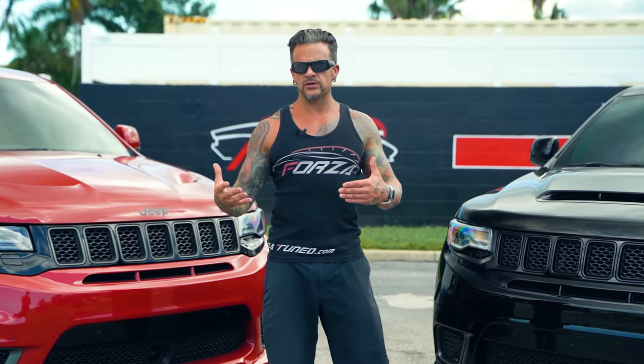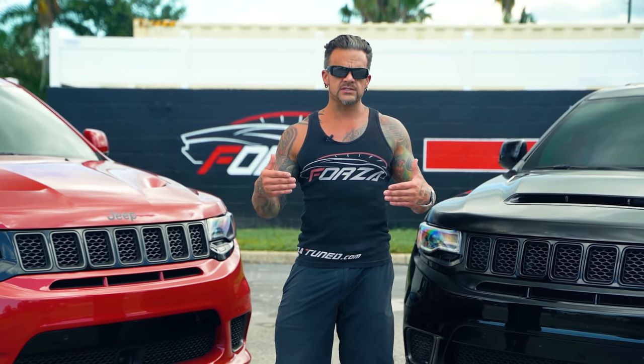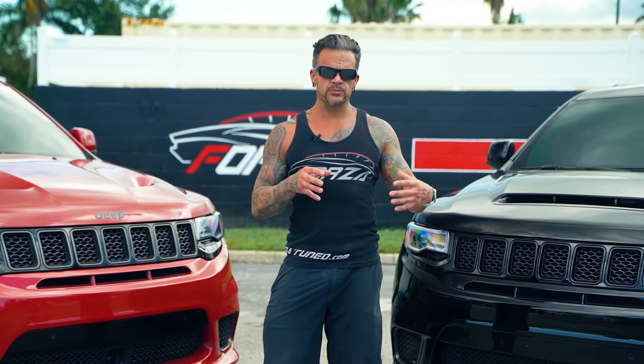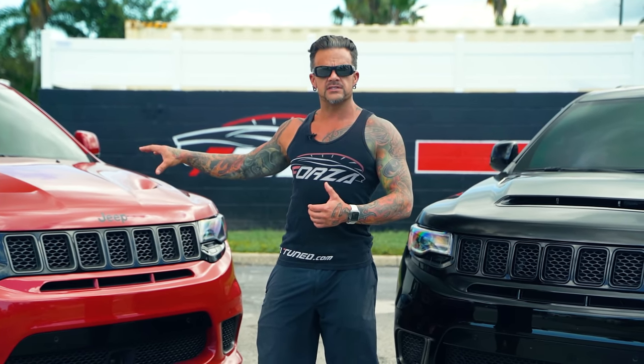We're going to see the comparison between a stock Trackhawk, the Demon Hawk, and a standard Stage 4R Trackhawk. Then we'll test the one with the upgraded heat exchanger and compare the data to see how effective it is and what the net gain is. After that, one more test with the upgraded heat exchanger bricks inside the supercharger itself. Let's get on the back road and get to testing.